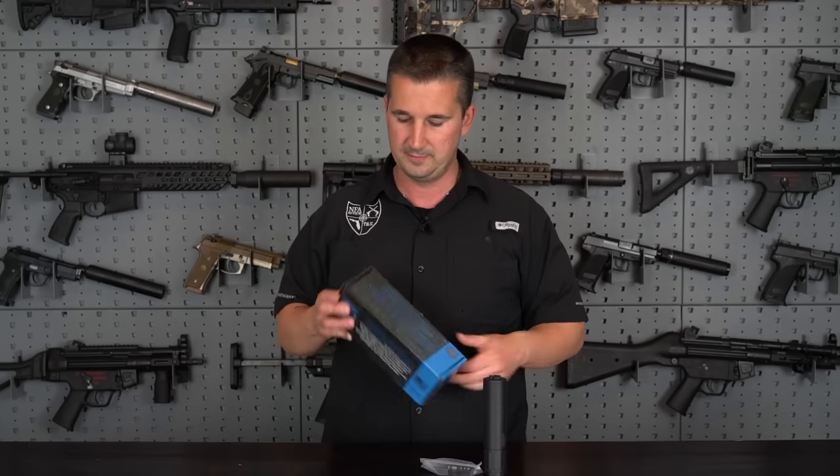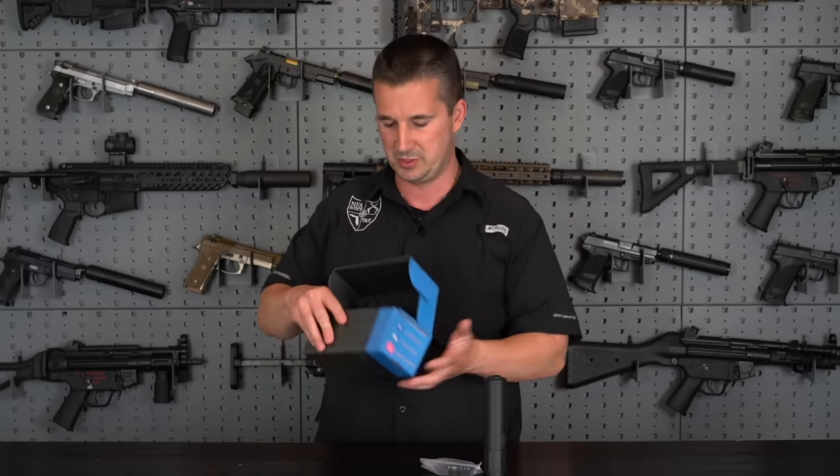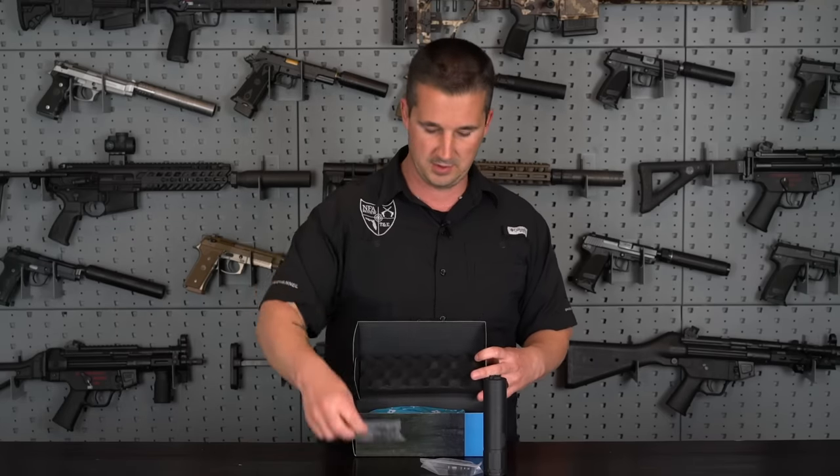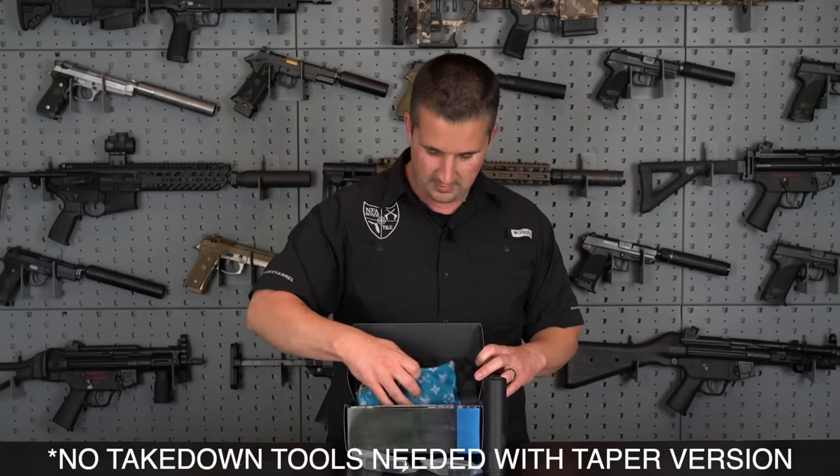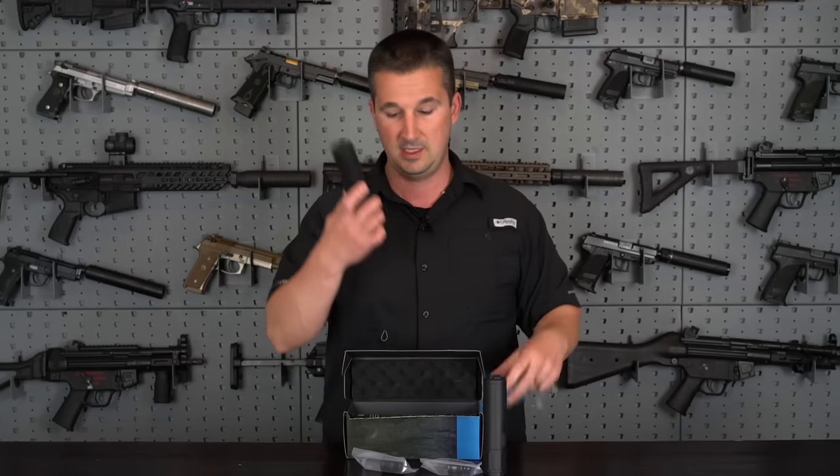Over here we have the taper mount version. Again, comes with another taper mount, takedown tools in the bottom, a decal, manual, and the taper mount version of the suppressor.